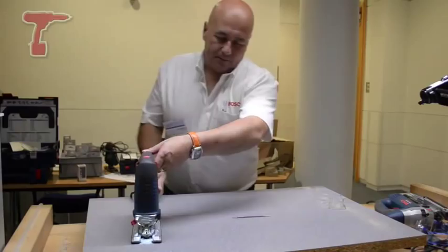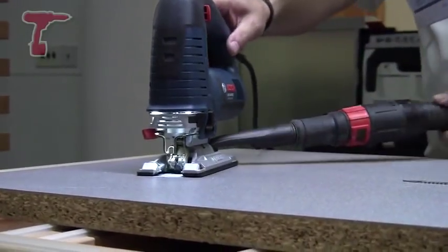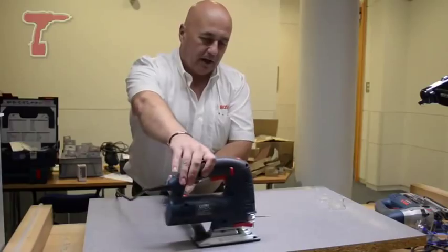Onto the dust extraction — it slips in the back and this swivels as well. So as the saw moves, the dust extraction stays in position. Much easier when you go around corners or anything like that.